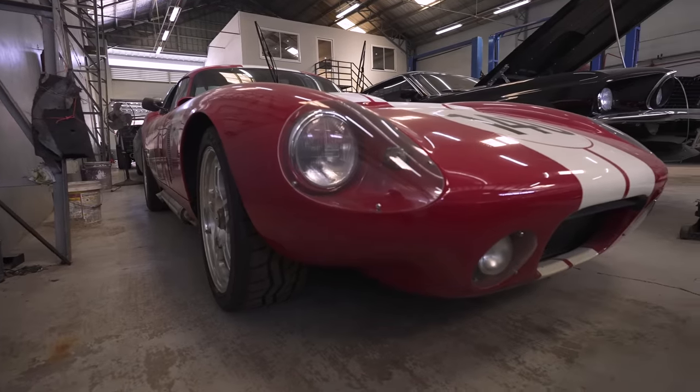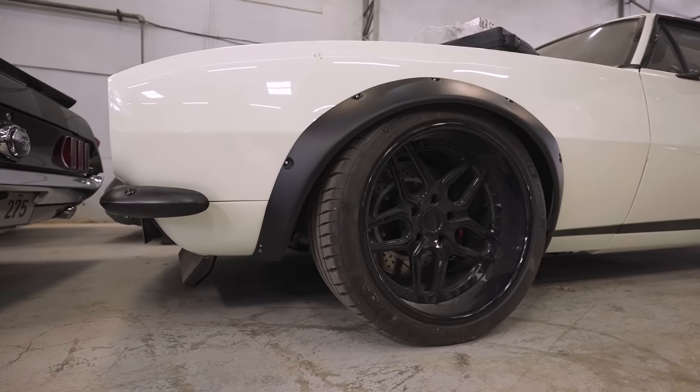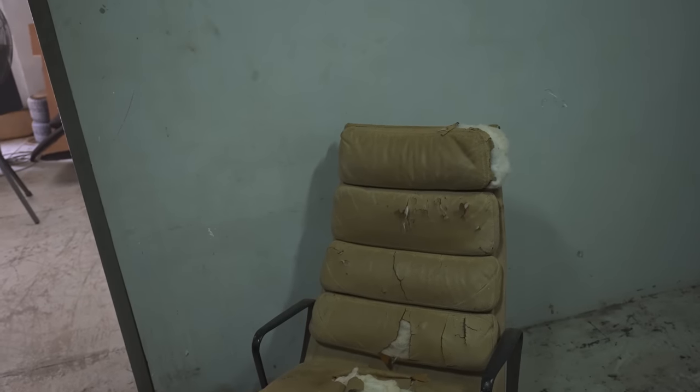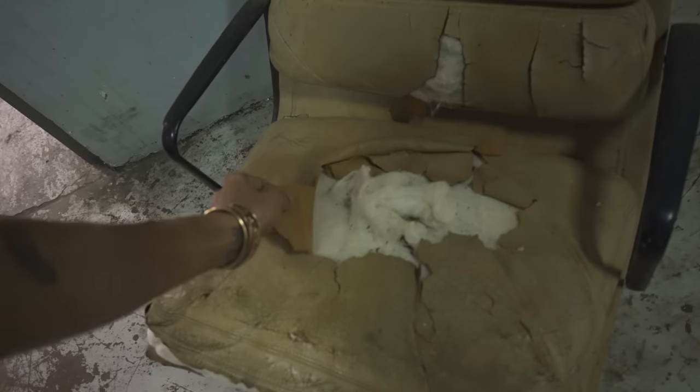This is sentimental to me — this is my dad's old chair and we're going to revive it because it's pretty worn already.